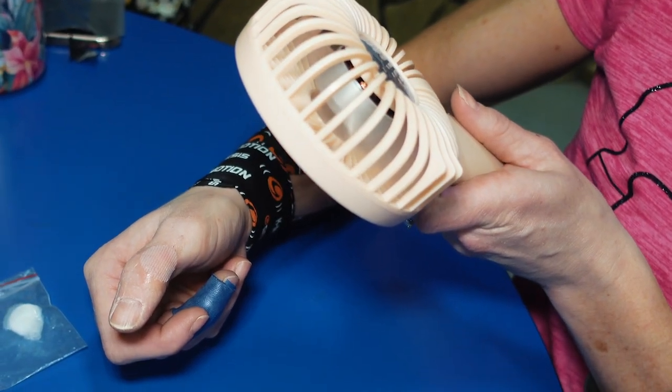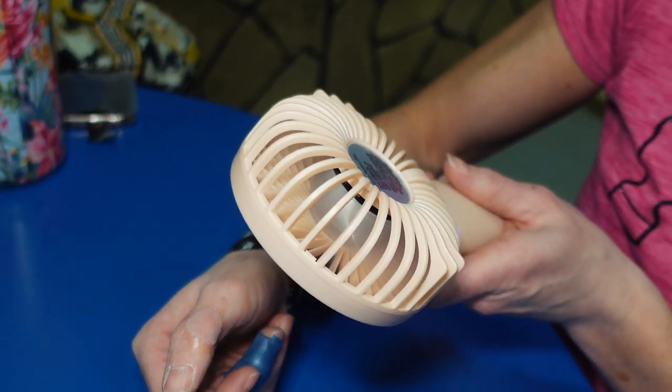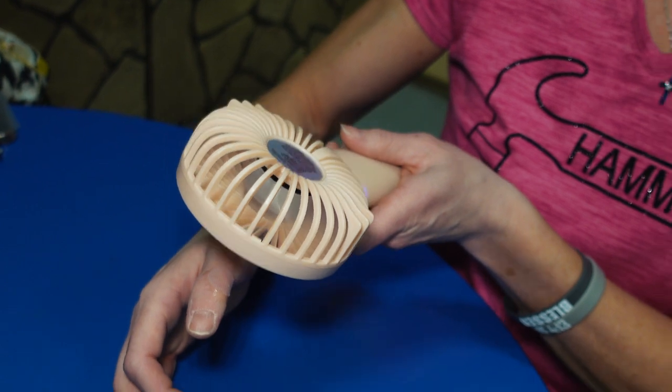Make sure before you do anything else that it is really dry. You can hold it over the hand dryer, you can use a personal fan, or you can just blow on it.